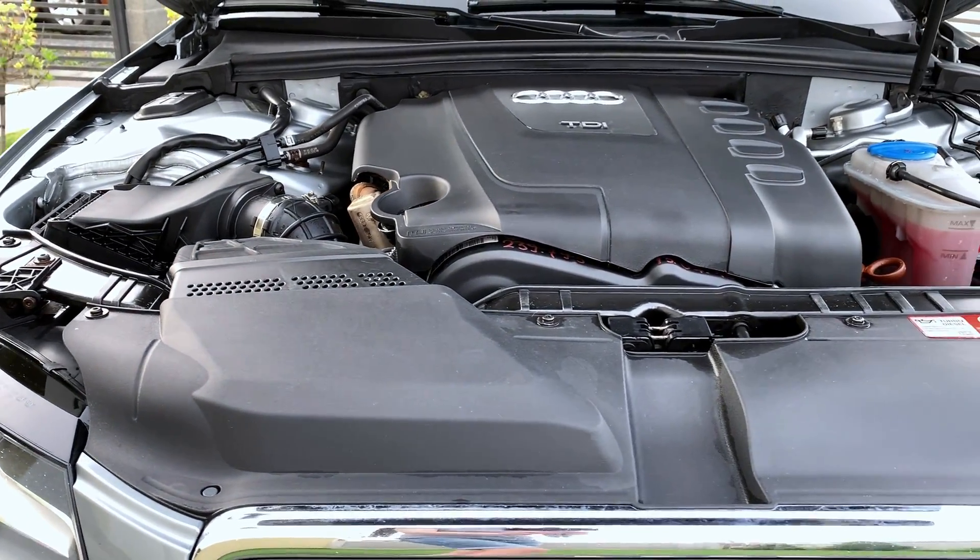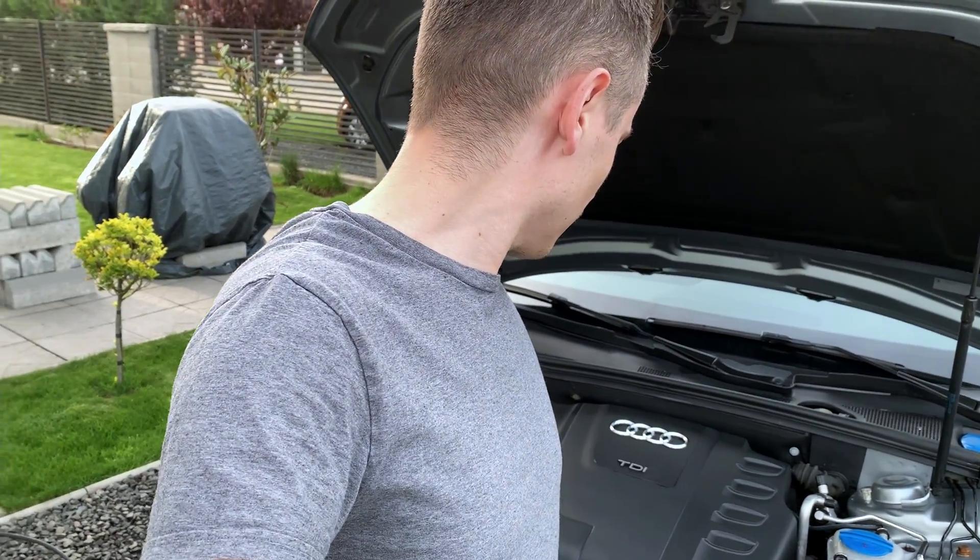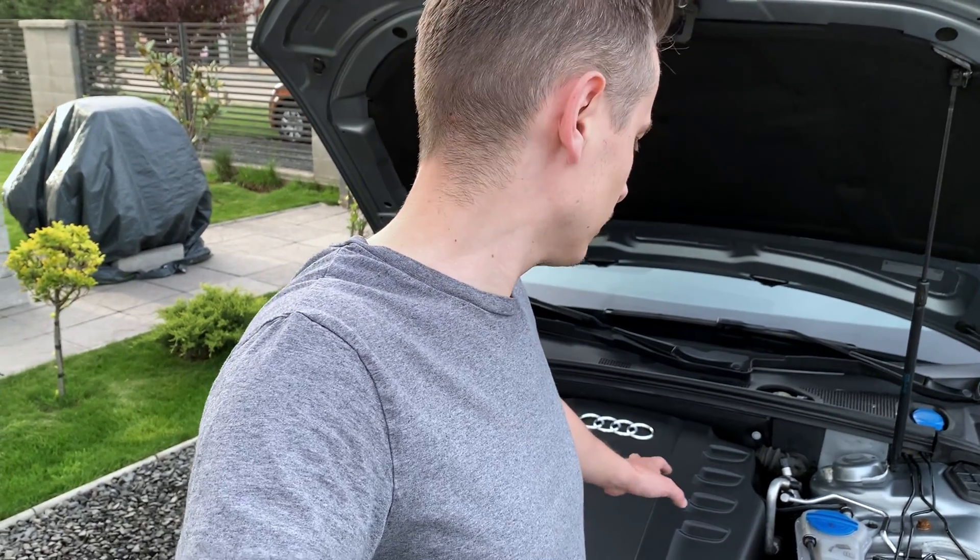I can also see some possible leaks which maybe were there in the past but I could not see them because there was too much grease. So if you are looking for an answer for what can happen in the worst case if you clean or completely wash the engine — I cannot answer. I think a lot can happen but in my case I was just lucky and nothing happened. I'm quite pleased with the result considering the amount of work I put into this. That's it for today, thank you for watching and see you in the next one.